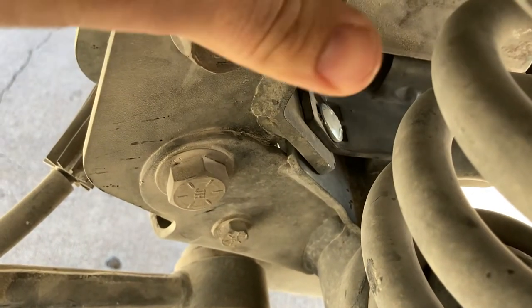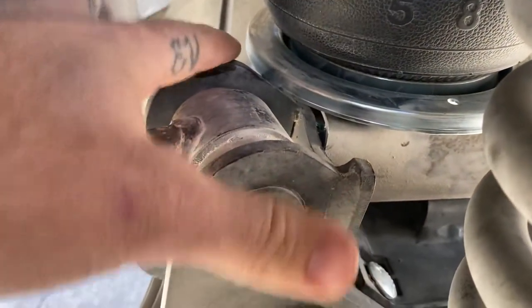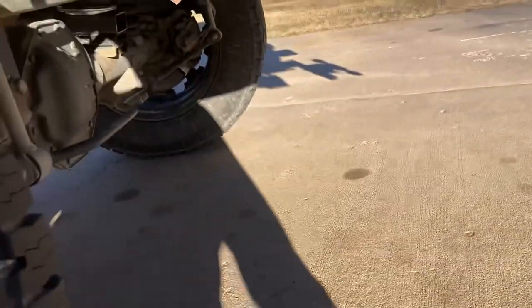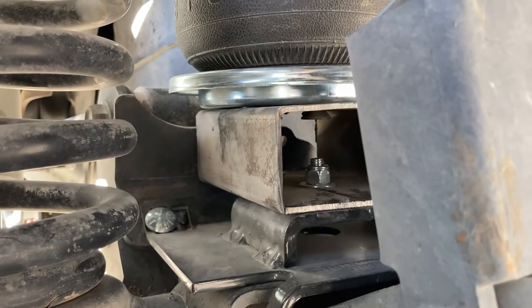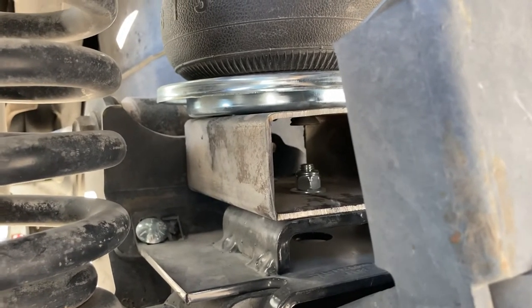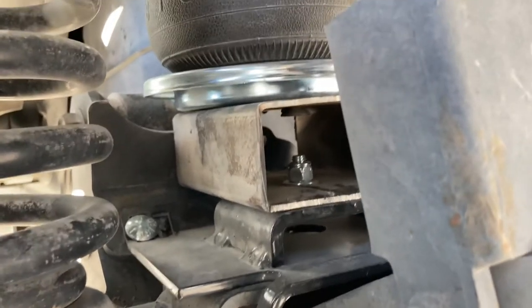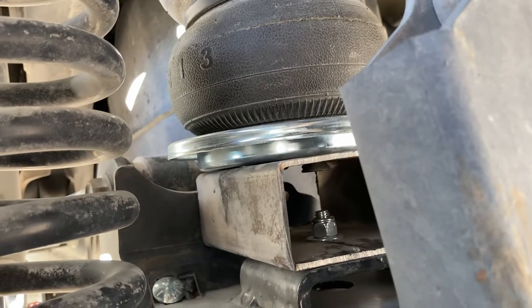The other issue is your airbag won't sit in here with this piece — you're going to hit. So you have to get something to space it up. What I did is take a piece of two by four tubing — two inches by four inches — and bolted it to the original bracket here. That got me the distance up to where I needed to be.